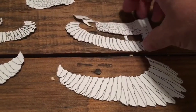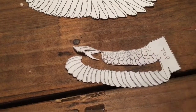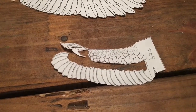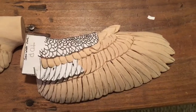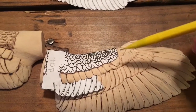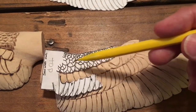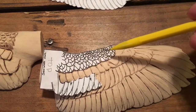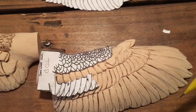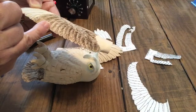This is the wing pattern that I'm using. This is out of the Floyd Schultz book titled Owls. Here you can see an example of how this pattern is used. I'm just making a quick note of the direction of these feathers — you see how the shafts start to gradually move outward as you get towards the tip.